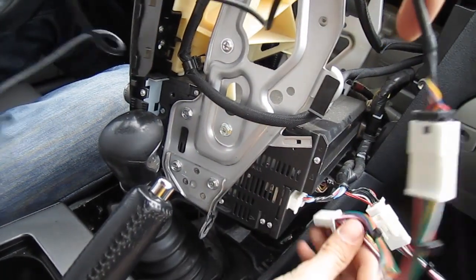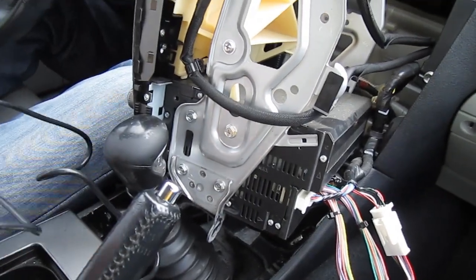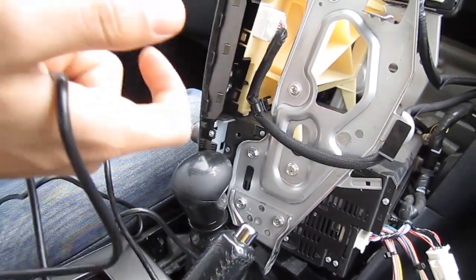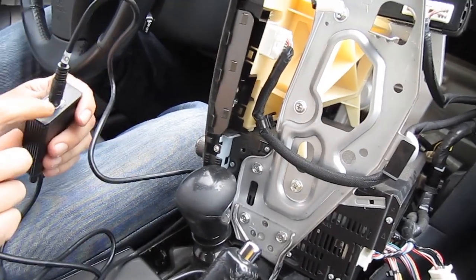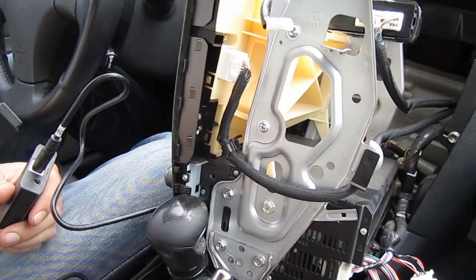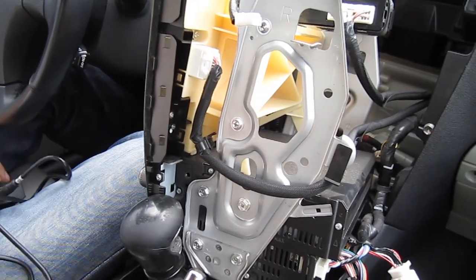We're gonna put in our splitter cable inside — make sure it clicks and the connections are good. On the other side you have the module in the middle, the cable for the iPod, and also there is an auxiliary out. Our kit comes with an auxiliary cable but we're not putting it in because this car has an auxiliary input in the armrest. If you decide to use it you can run it, but for this car it's not necessary.